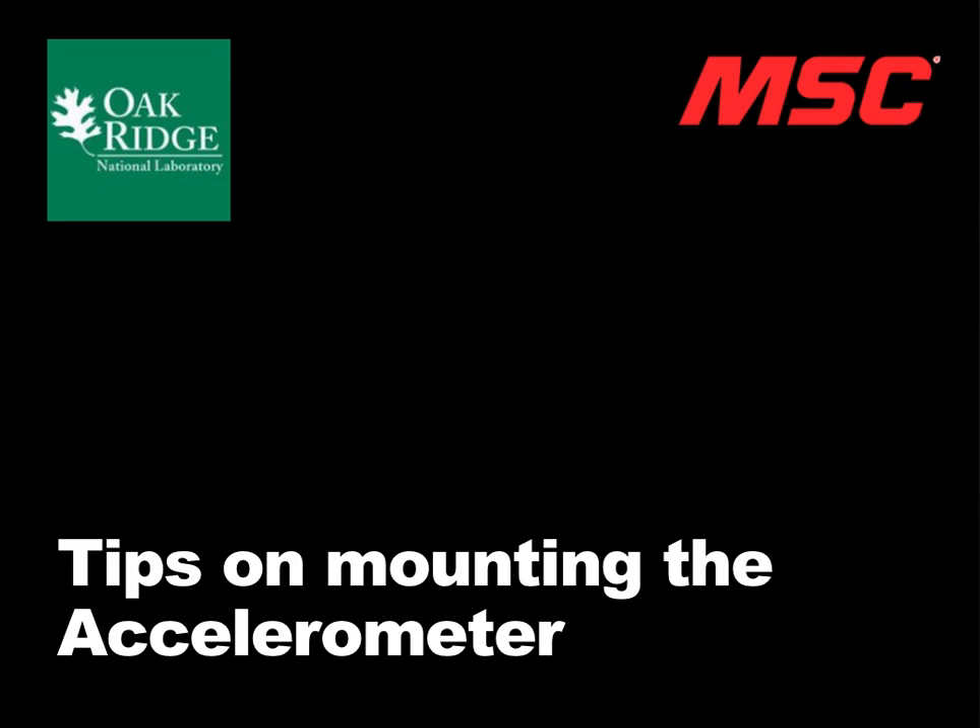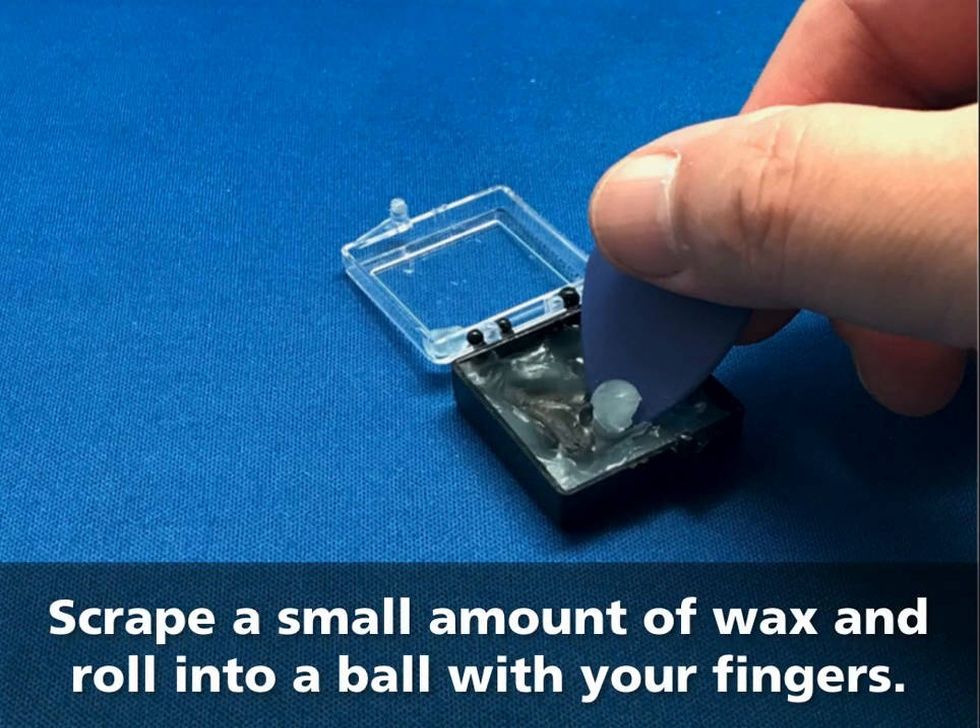Tips on mounting the accelerometer: scrape a small amount of wax and roll it into a ball with your fingers. If the wax is cold, this will heat it up and soften it.